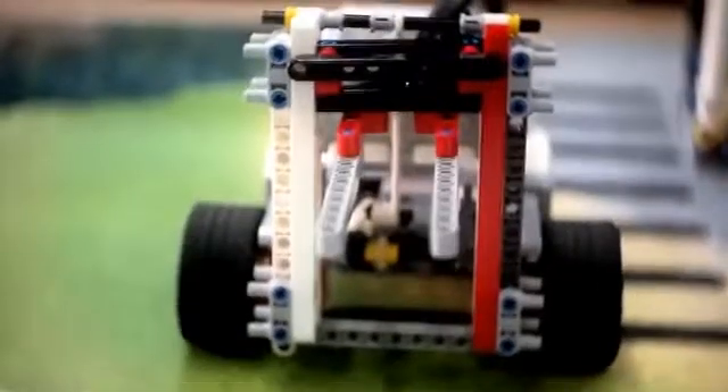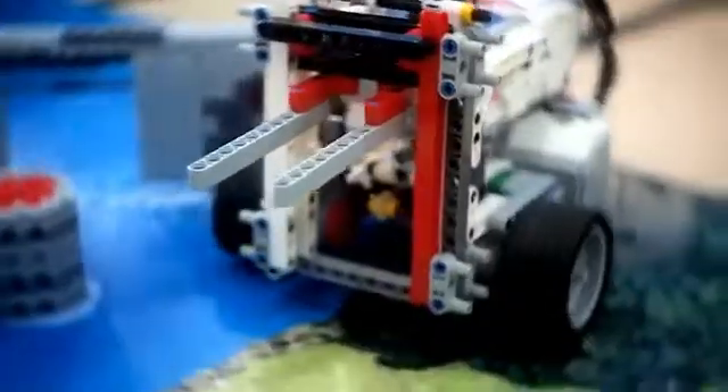LEGO Mindstorms can be related to our real-life application and most importantly in our course, as these robots use sensors, motors, programming, and other mechanical parts.